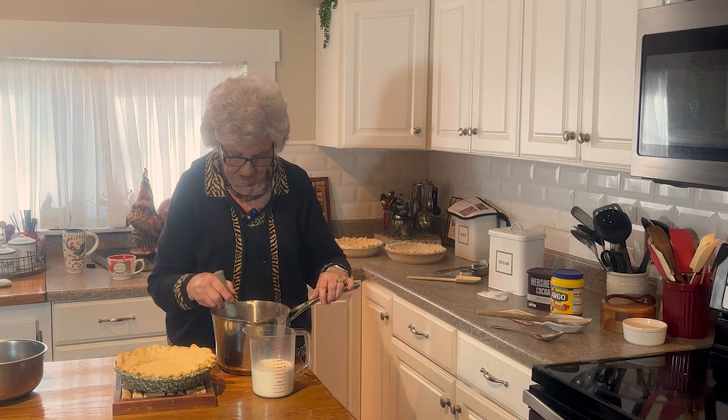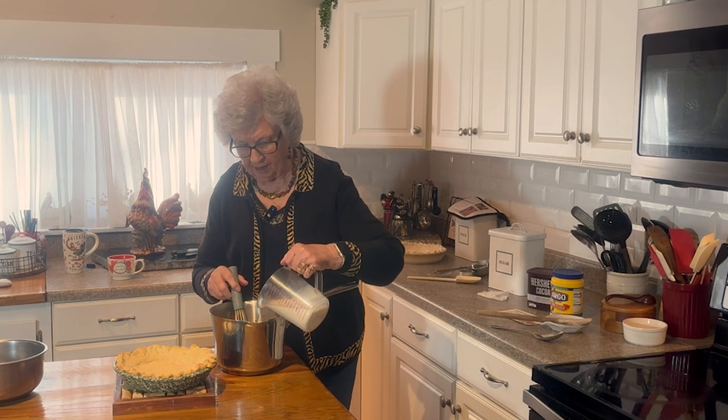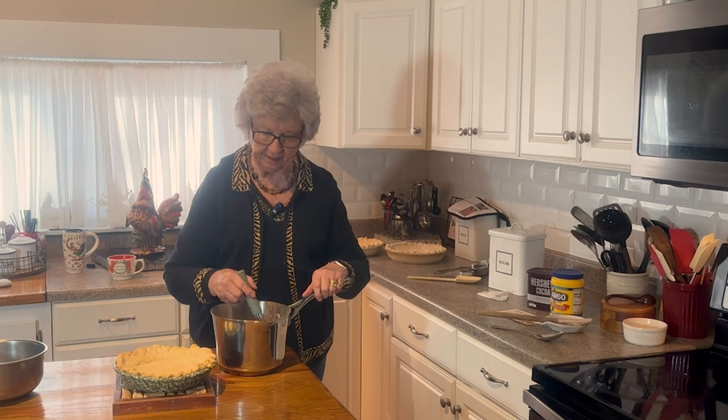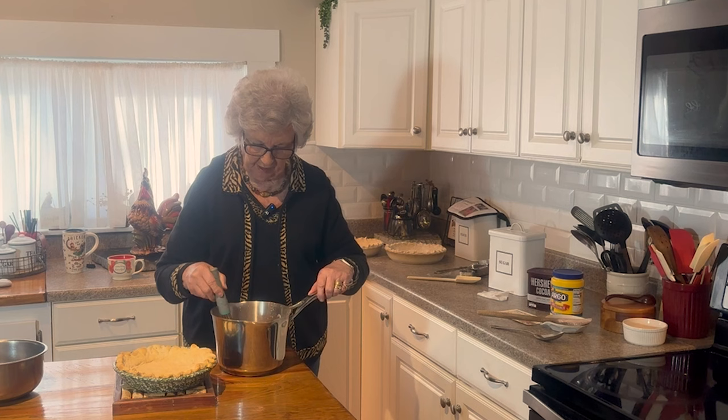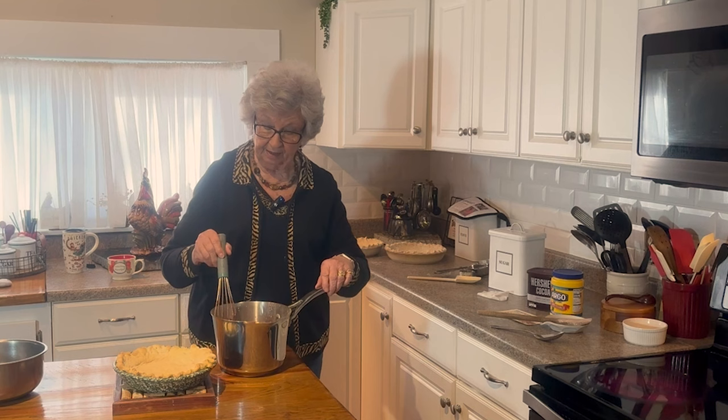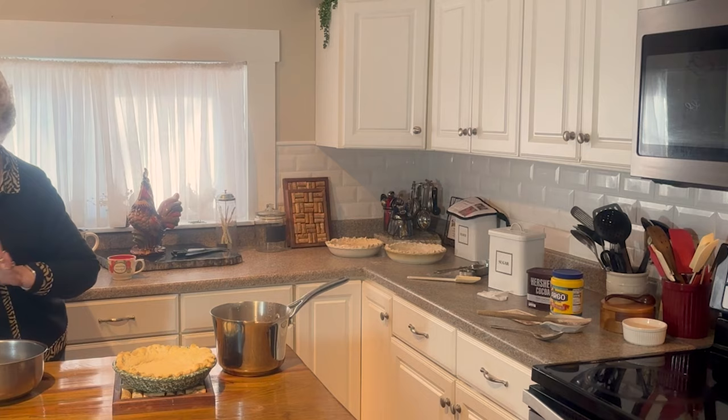He said Mama taught him to eat sweets. He said it was never nice for her to cook and do all that baking and not have anyone eat it. So he said he had to make sure it was all gone, because he wanted her to know how good it was. And then she'd make him another one. He wasn't stupid — he knew what to do.